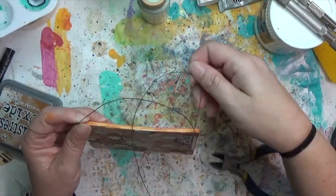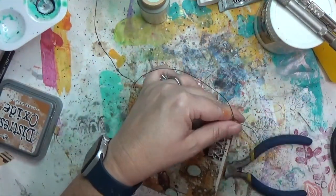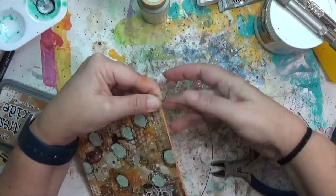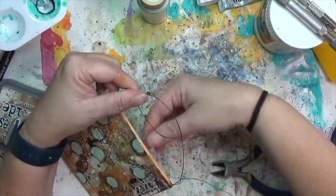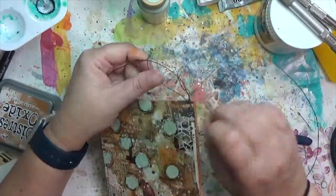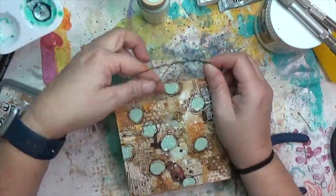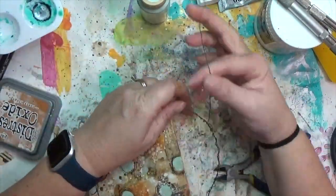Working one side at a time, I secure the wire by wrapping it around just above the hole and the art piece, then do the same on the other side. Because the wire is super thin and flimsy, I want to reinforce it by wrapping all the way around, bulking it up, leaving a tail on either side to secure it well.